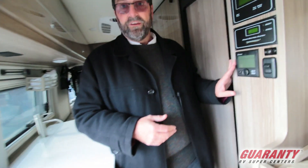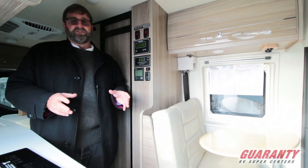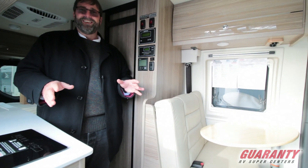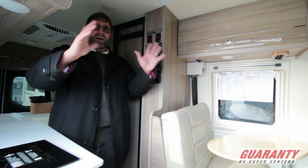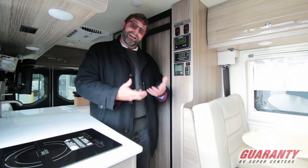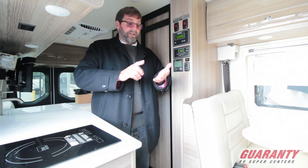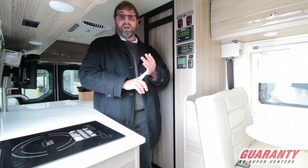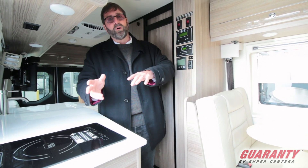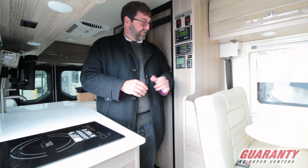Another really nice feature inside is the Truma combi heating system. It's a lot quieter than a forced air furnace and does a nice job heating the coach using heated glycol tubes in the floor, so you get a nice radiant floor heat. It can also use the system to heat the water. What's really special is you can heat water and run the furnace with electricity or propane, or both at the same time if you're in a hurry.